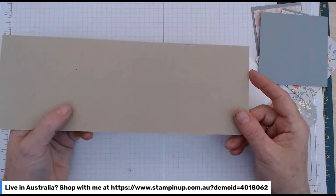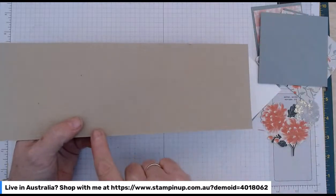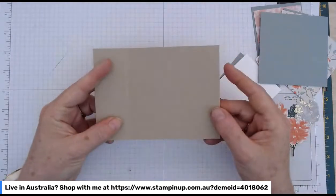As with our normal book bind cards, we've got an 11-inch long card base. It's four inches wide and it scores at four and a half and five and a half inches — so that's where we get our little spine.